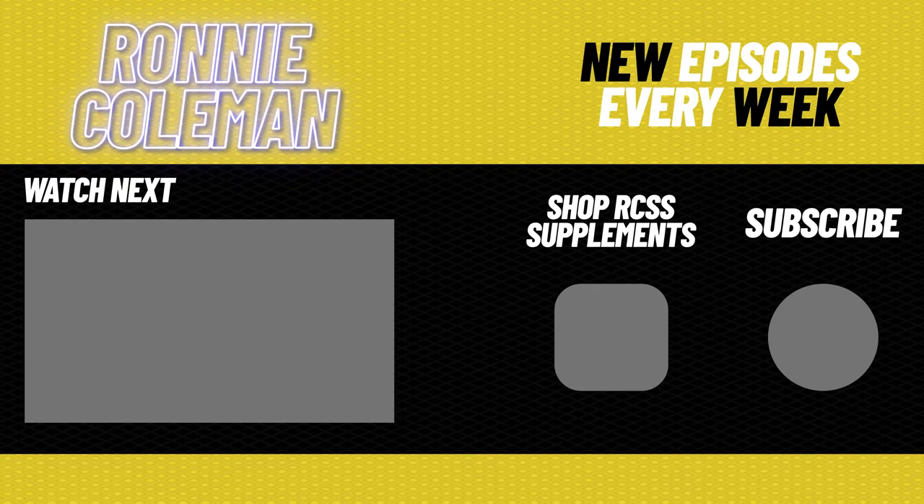I appreciate you guys watching this. And if you want more videos like this, be sure to comment and subscribe. Yeah, buddy.